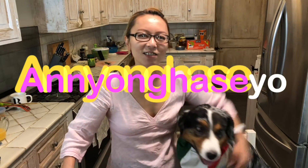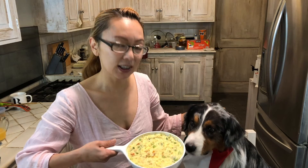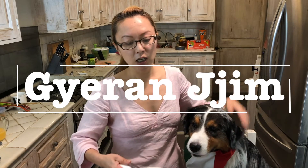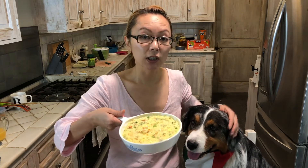Hi, 안녕하세요. How are you? This is Nara's Kimchi and today I'm going to show you one of my favorite Korean breakfast menus. This is a really popular breakfast dish called silken eggs, and in Korean we call it 계란찜. 계란 means eggs and 찜 means steam, and it literally steams very slowly in a rice bowl or something you can heat directly. Let's see how simple it is and let's get to it.